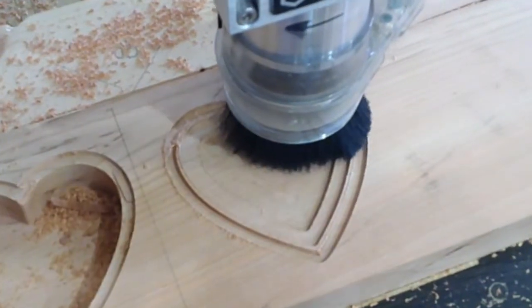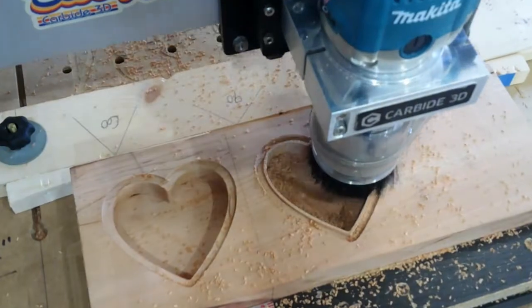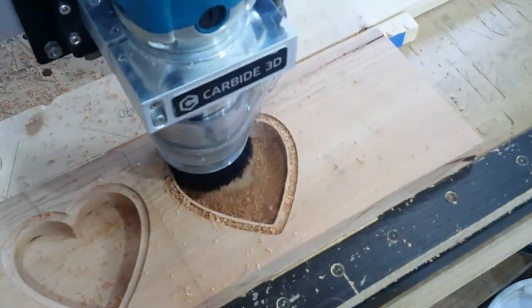That lip holds the box top on and holds it in alignment, so we're good to go here now. Luckily I had enough space on that board that I could continue and cut out the second heart and the lid.